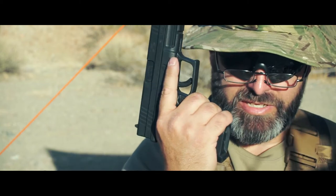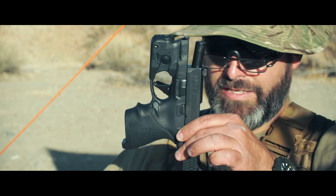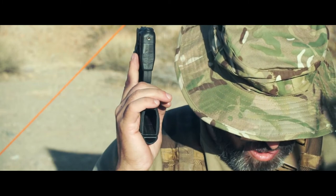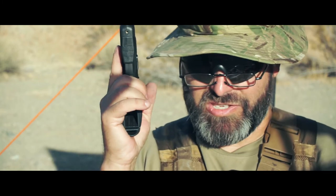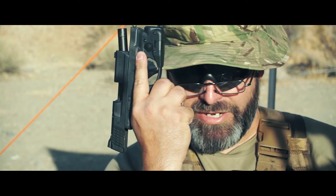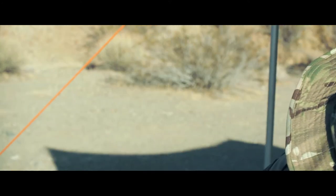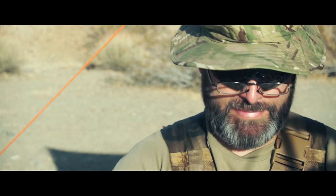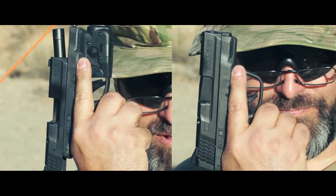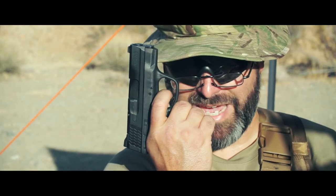So what I've done is I went and got this Hogue sleeve. It thickens the grip up some - not quite the double stack, but it does pull my index finger back. See where it is indexed here by the trigger well. Now back to the original - look how far forward I am. It's like I'm pulling back against my hand.